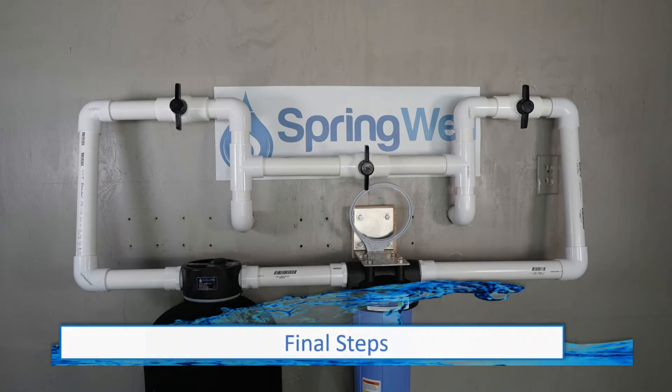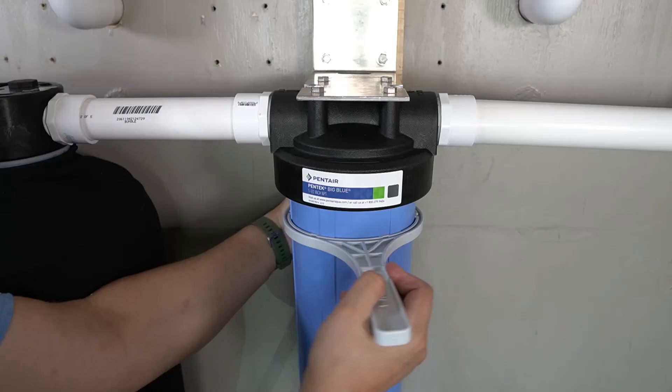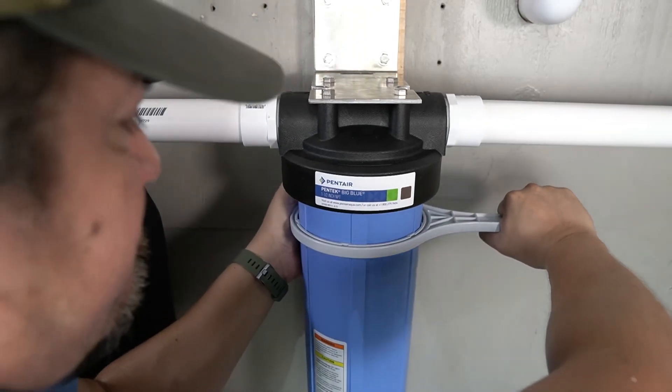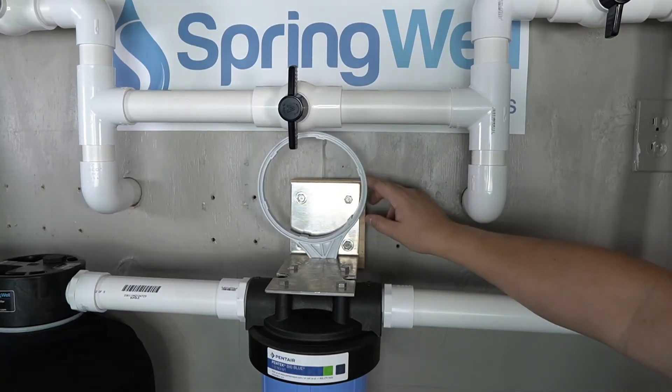With the system dry fit, you can now proceed with cementing all connections to ensure there are no leaks. Use the provided spanner wrench to fully tighten the sediment filter housing to prevent any leaks. The sediment filter housing bracket has an opening that can be used to store the spanner wrench.